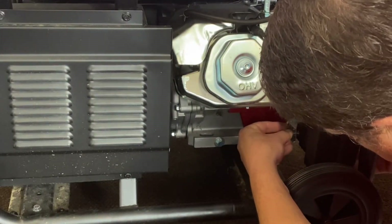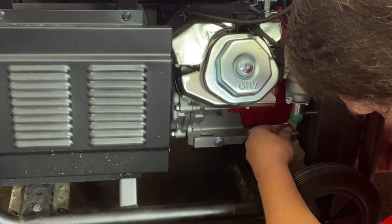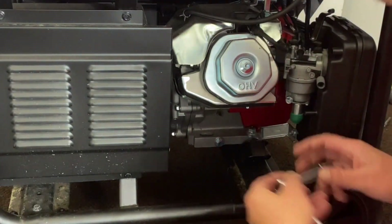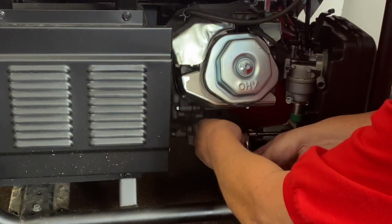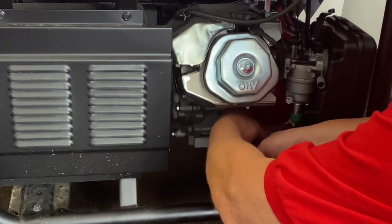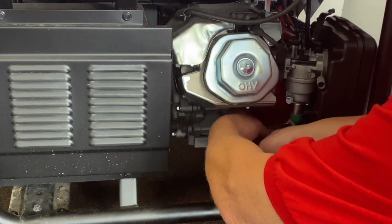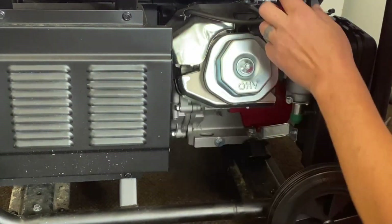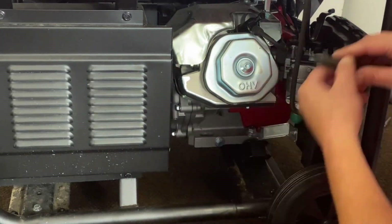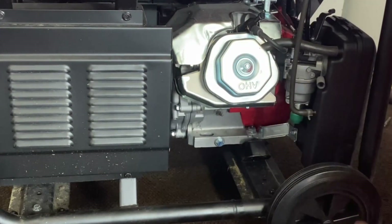Now we'll go ahead and get our vibration bolt back in there. Let's go ahead and bring our hose back down — everything will hook back up. There's no extensions needed for any of this. Go ahead and slide that back in there, and it's as simple as that. We'll go ahead and show you the next procedures.